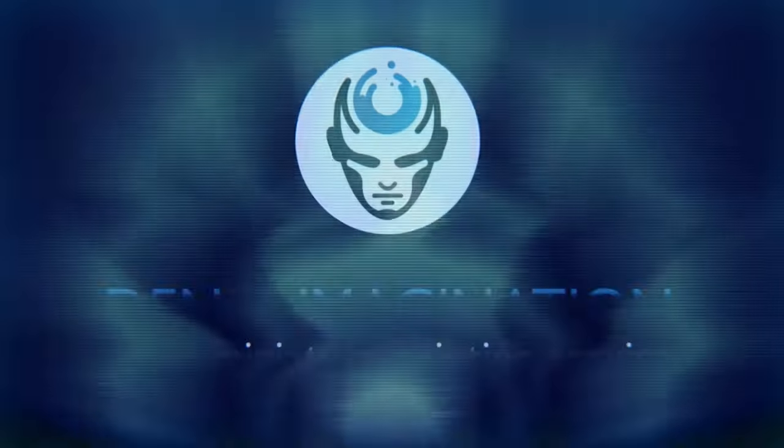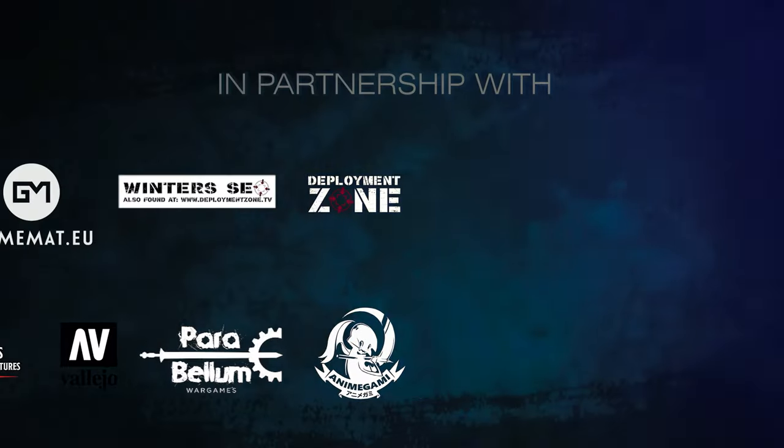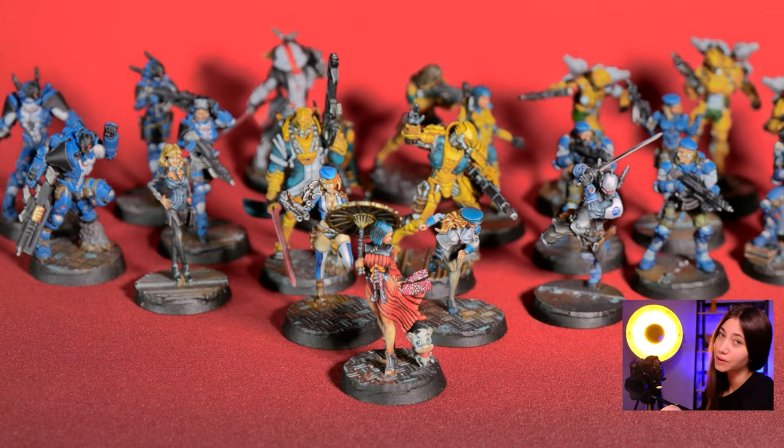Hey guys, this is Nisa from Den of Imagination and today we're going to talk about one of our finished projects, Infinity. This project includes 23 models on the Infinity and some of them are painted on level 5 and some of them are painted on level 4. Now we're going to check out how we've painted them, on what level and how they look.